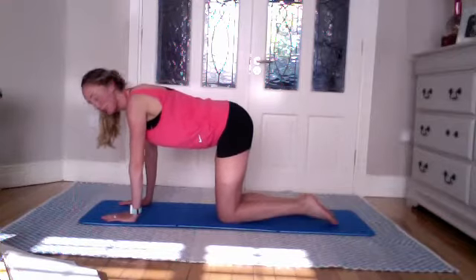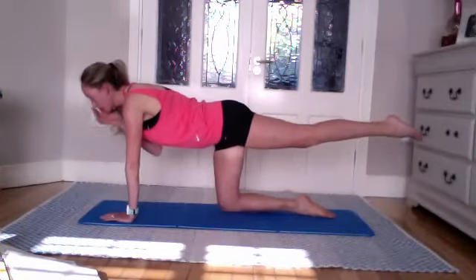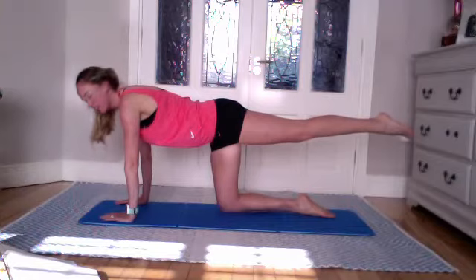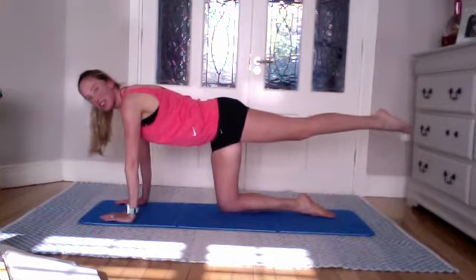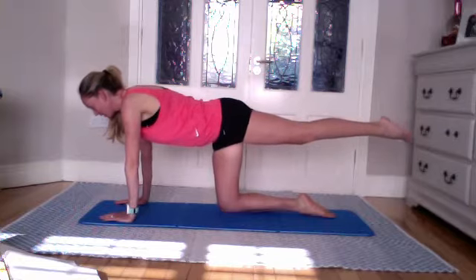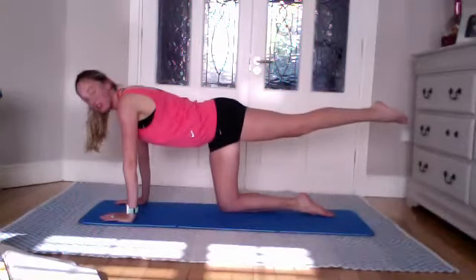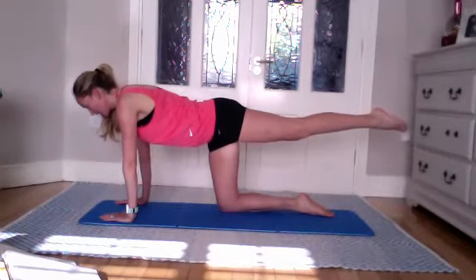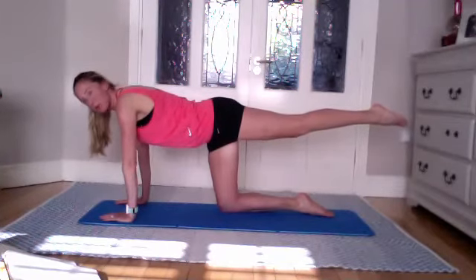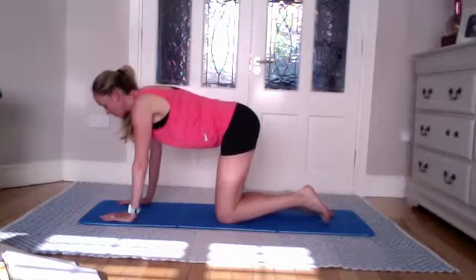Now with the other leg — extending back, nice and long, pointing those toes. When you point the toes, you automatically get good tension in the quads. Lengthening through the leg. Hold — feel into this side. Are you dipping down a bit more on the opposite side? We all have a weaker side — try to correct it, even if that means lowering the leg slightly. Push down into the mat, draw shoulder blades away. Feel any tremor — hold and release down.